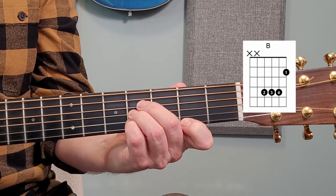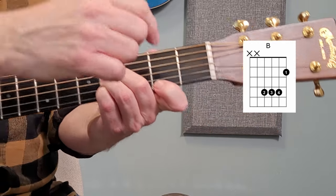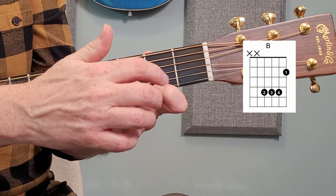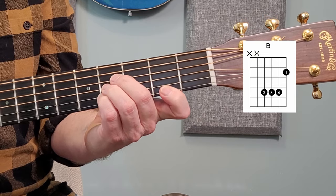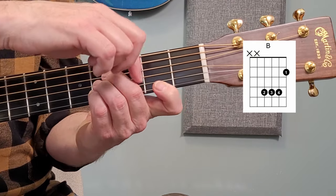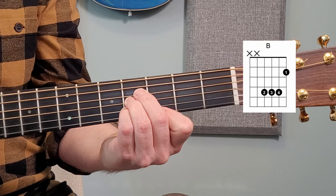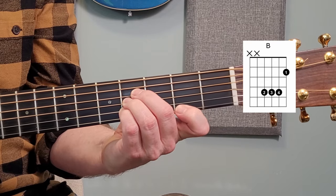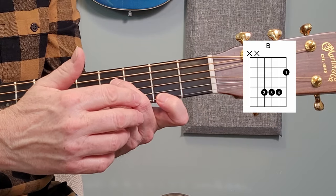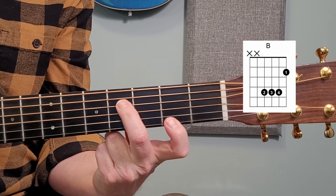Let's talk about the B chord and some of its challenges. The thing about this chord is that there's a bit of a stretch going on. My first finger is way over at the second fret on the first string, and then three fingers are on the fourth fret on different strings — there's a fret gap in between. What often happens is this finger will want to kind of join the others, and you end up with something that sounds off — not what we were going for. The most difficult part is the relationship between the first and second finger.